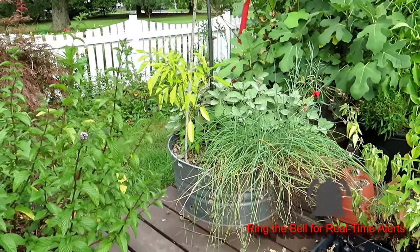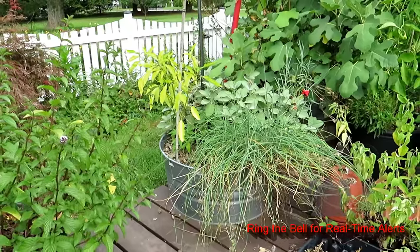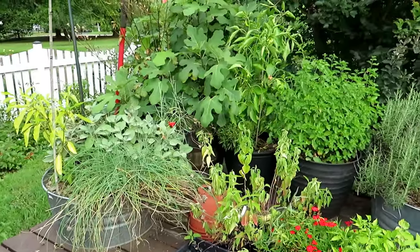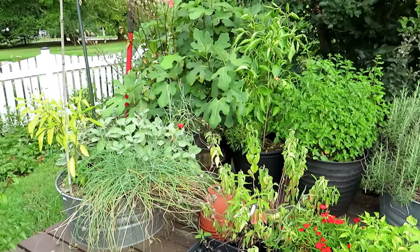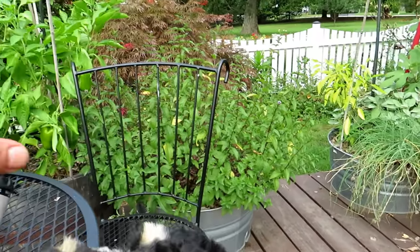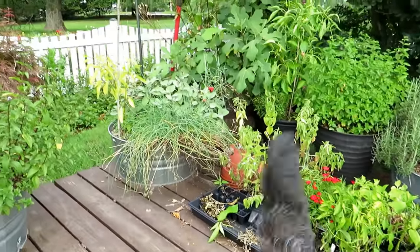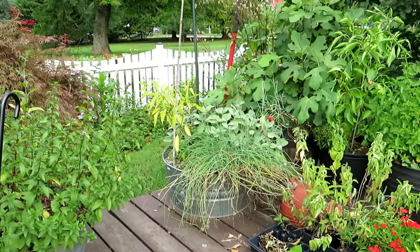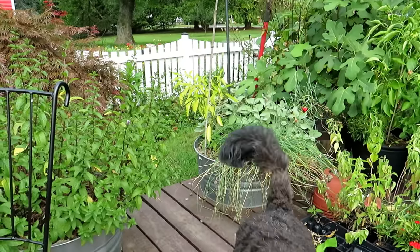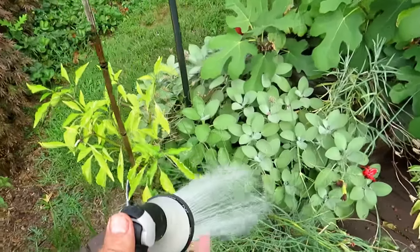A lot of people will see a yellow pepper plant and think it needs more nitrogen or fertilizer. That plant absolutely does not need that. It has been given everything the other plants have gotten. It's not a nutrient issue — you'd be spending money on fertilizers unnecessarily. That plant just needs more regular watering.